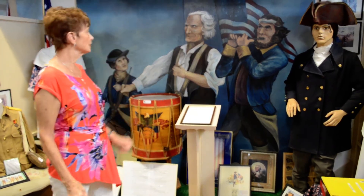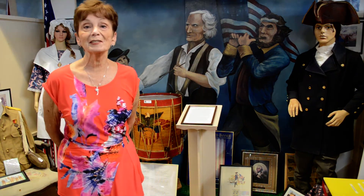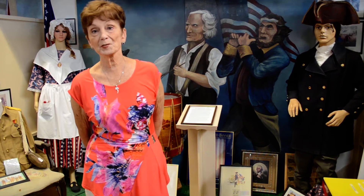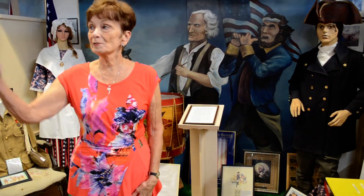One of the first things that I did was to start painting murals for them. This one is of the American Revolution, and I thought it'd be great to do the Spirit of '76. I also looked at the mannequins and thought they're all store-bought mannequins — let's make them look like the people they're supposed to be. So I've changed the faces on them. This is Paul Revere.